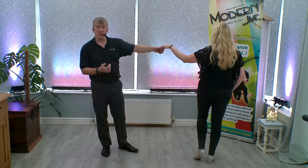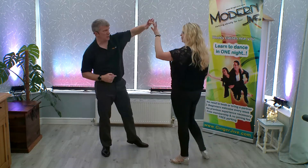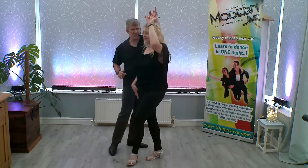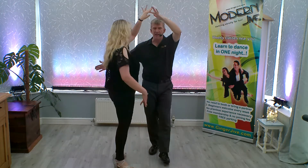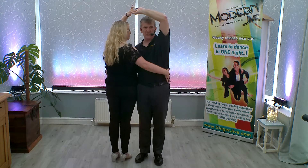From here, we go into the flamenco, so we're going to raise our left hand, turning our partners anti-clockwise. As you turn your partner anti-clockwise, get your right arm out to the right and step into each other's side with our right hands in front of each other's middle.